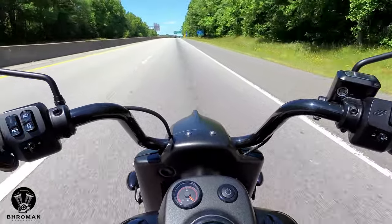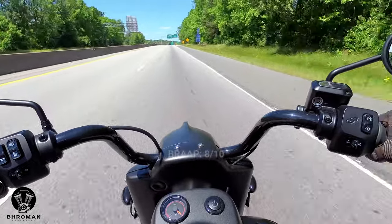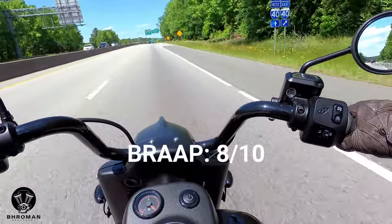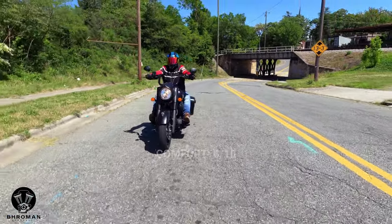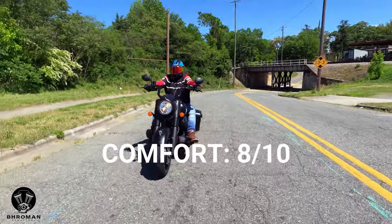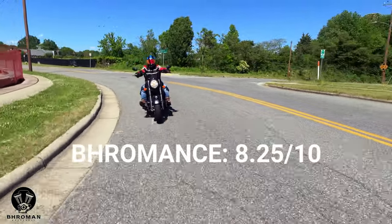Let's assign it a score: on looks it's a 9 out of 10; on performance it's an 8 out of 10; on maintenance it's an 8 out of 10; and on comfort it's an 8 out of 10 — for a combined Bro Man score of 8.25 out of 10.